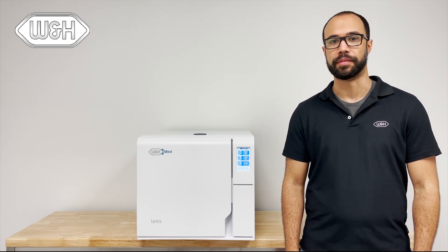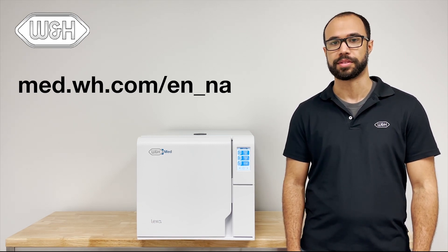This completes the installation of the Lexus sterilizer. For more information, please visit our website.